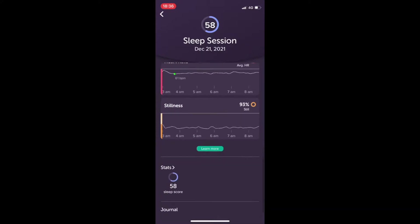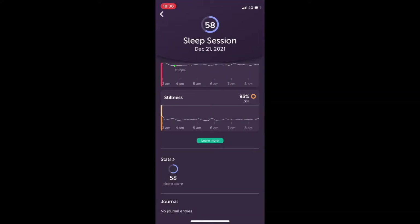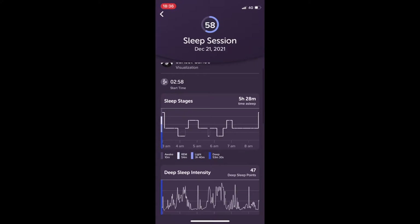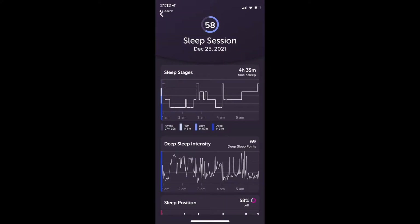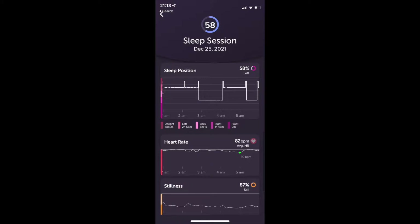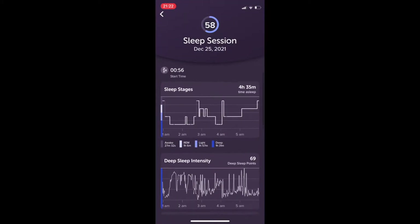I actually put both bands on at the same time. I still have the Gen 1 version, so I used that with Mind Monitor to track raw data — I've explained Mind Monitor in previous videos. That way I can get a rough idea of what the spectrum data looks like alongside what they're showing in terms of sleep stages and deep sleep intensity, and it generally looks pretty spot on.